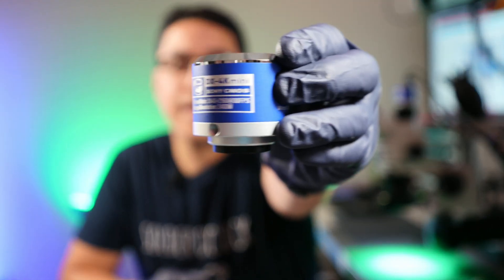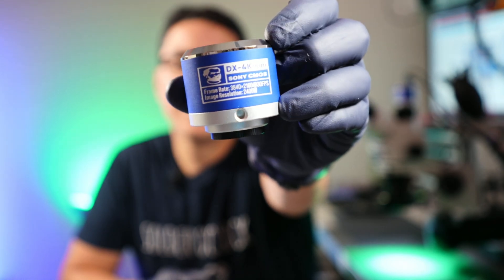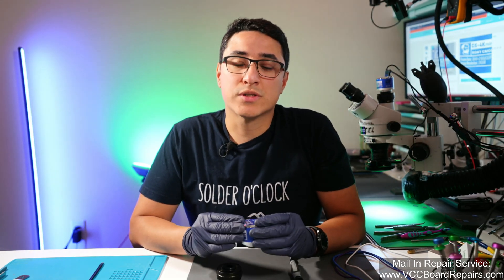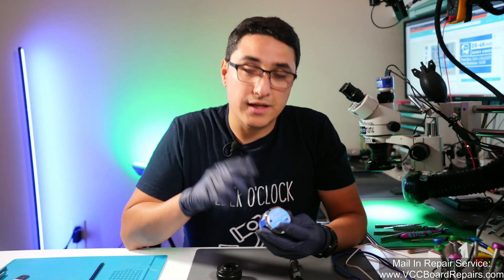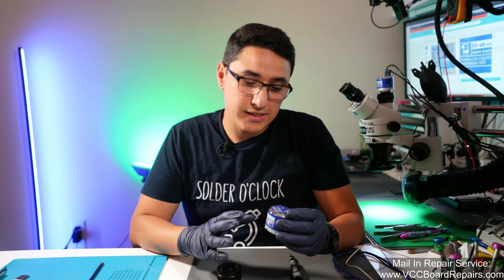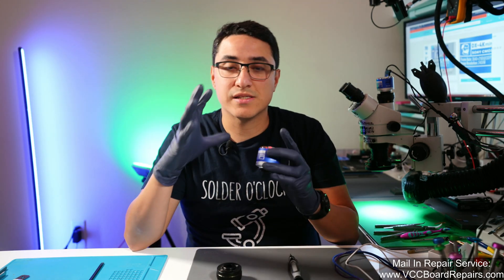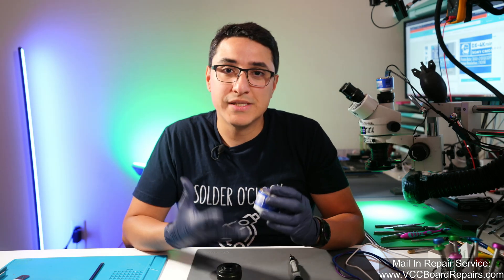If you're in the market for a microscope camera, I would recommend this one. This is the Mechanic DX4K Mini. It is a high resolution, high quality camera that works really well. One of the things I like the most about it is the auto exposure. This is basically the software inside the camera that auto adjusts the brightness of the image depending on what's being seen by the camera.